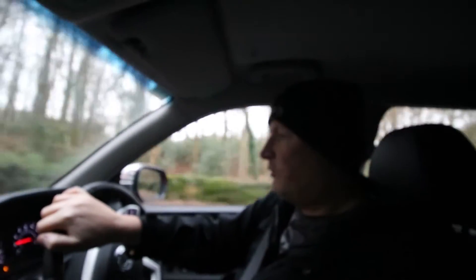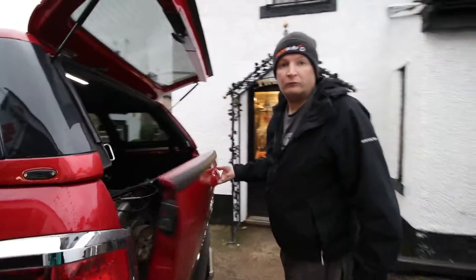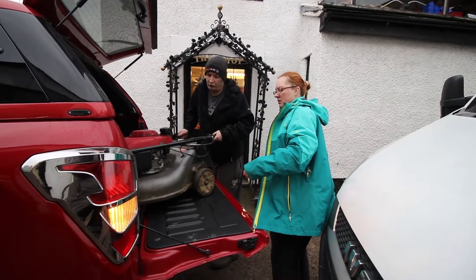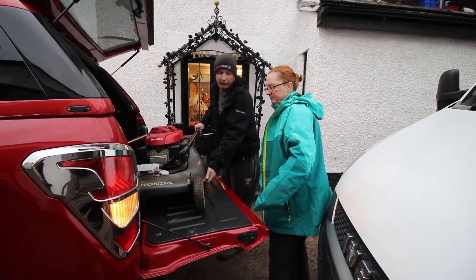As we expected with the Musso, you can't even tell the lawn mower is in the back. It's been nice and secure all the way. I've already untethered it — we just drop the tailgate now. Use the ridges to guide the wheels out and then swing around. As you can see, the tailgate is supporting it very well.